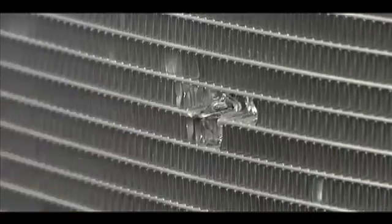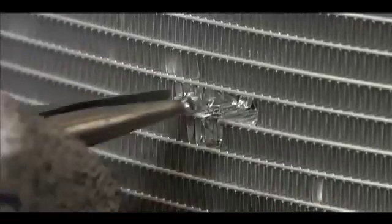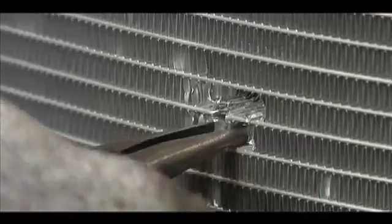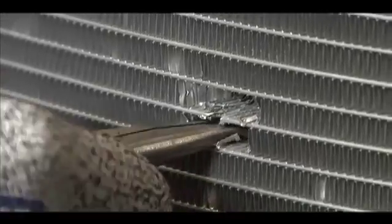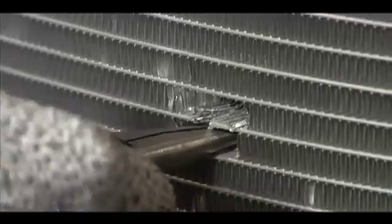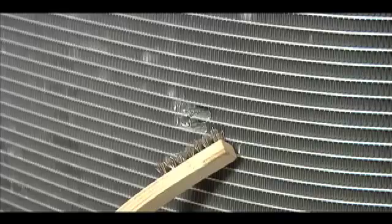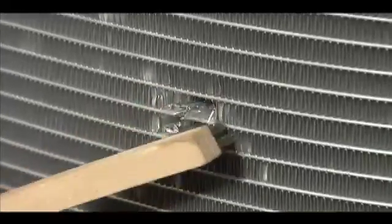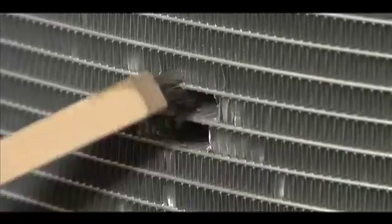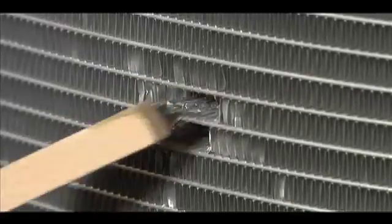Right now I'm removing the fins above the damaged area. You want to try to clean it out as much as possible so that the heat will flow properly. Constantly removing fins, working in a side-by-side motion. Use a small stainless steel brush to clean out loose pieces and ensure that you don't contaminate this area. Go side to side getting all the loose fins out of there before you begin to braze.